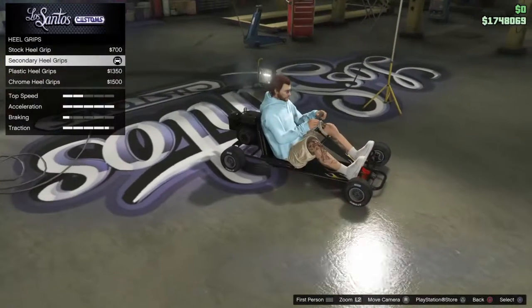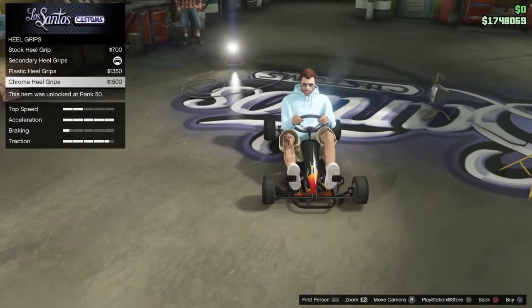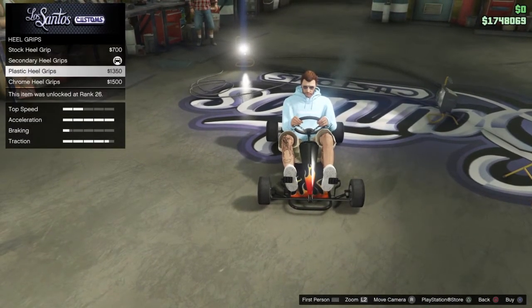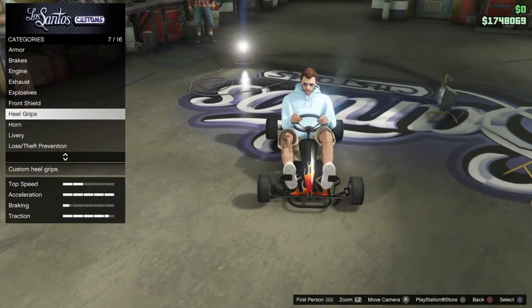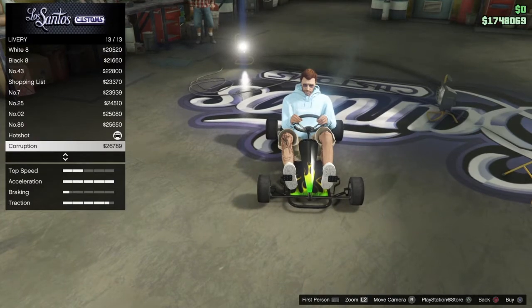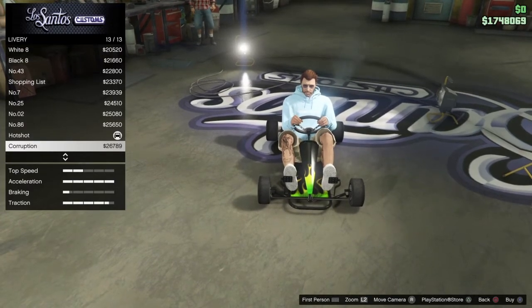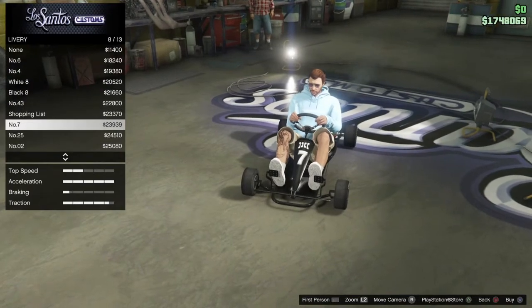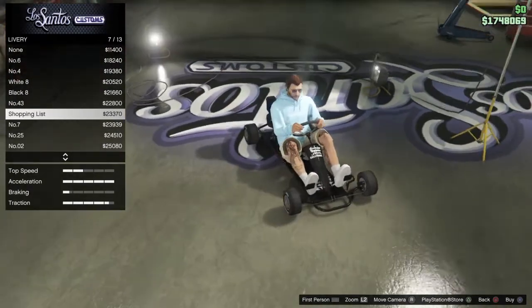You can change the hill grips — there's only four options, so not much variety there. You've got a bunch of variety on liveries though. They should have let you put your own number on it, but they didn't. Still pretty cool — this one actually isn't too bad.